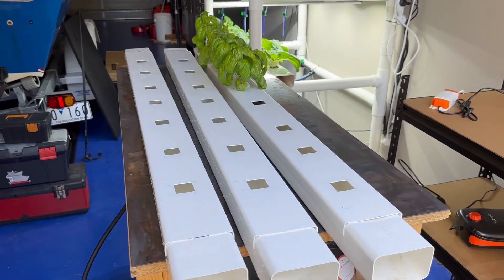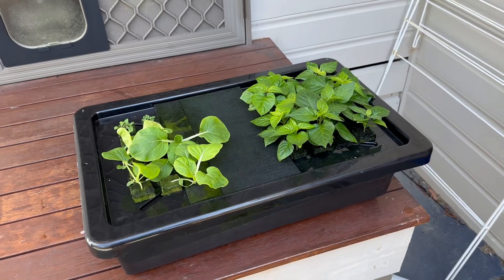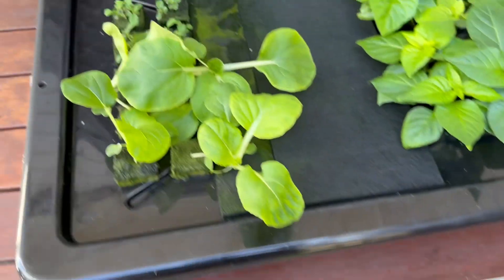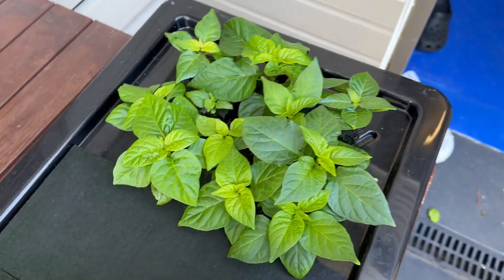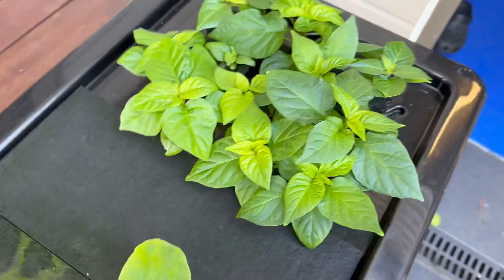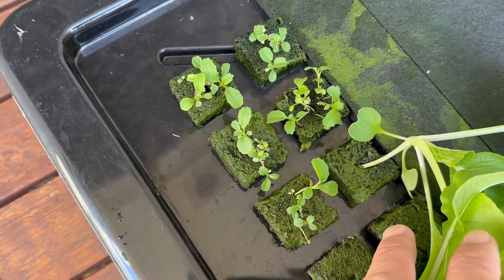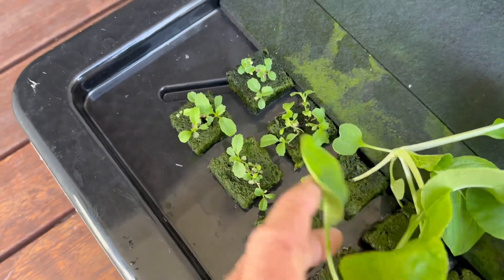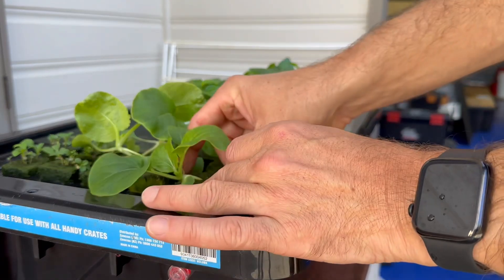I've got those channels cleaned and ready to put new plants in. I've got a range of chillies and some pak choy. I'll put the pak choy in below the basil and the chillies can have a rail each to themselves. This is a little thing called wasabi rocket — it doesn't seem to grow very well so I might just give that one a miss.